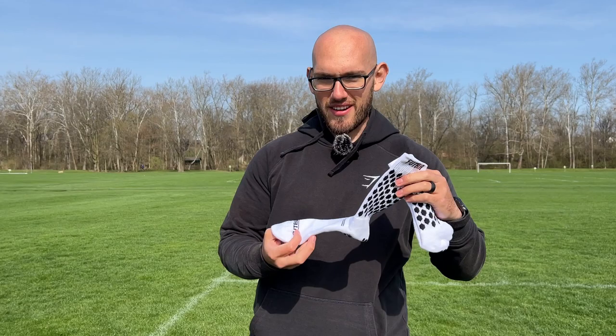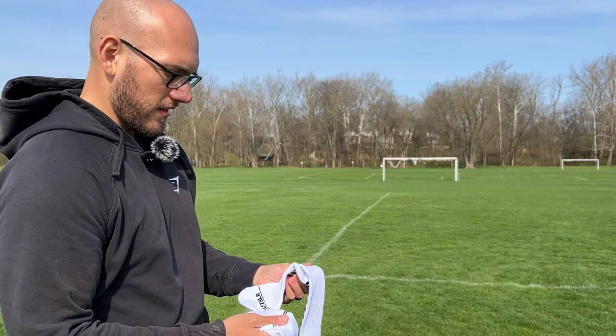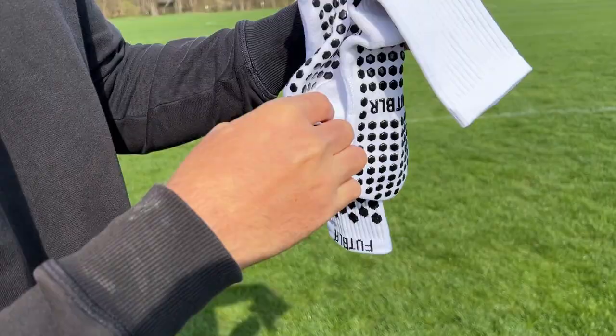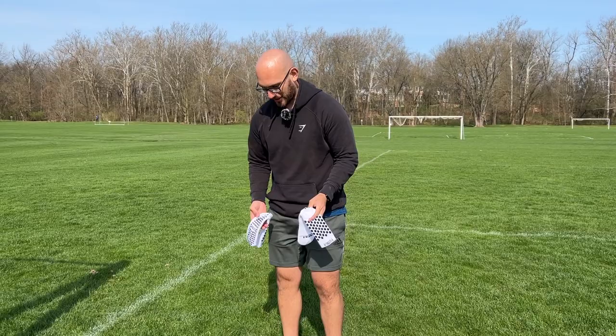Let's get these open. These are the grip socks. Already straight out of the box, they feel great. I really like the texture of them. They've got a little mesh here, like a breathable mesh — you can kind of see my fingers. And the grip, once again...